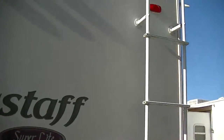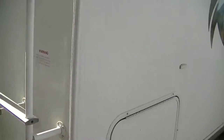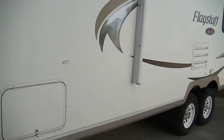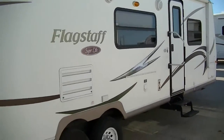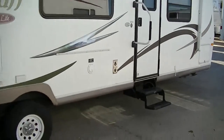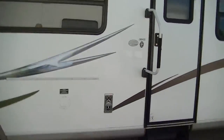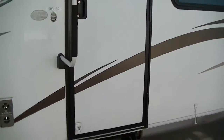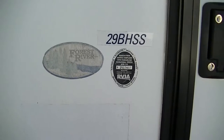There's a ladder to get up on the roof, but you won't need to — it doesn't leak, we can guarantee it. A nice big long power awning for party-on-the-patio pleasure, as well as an outside sound system so you can get your jam on. If you get dirty and mama won't let you come inside, there's an outside shower to get clean first. Model number 29BHSS, in case you want to research that on the internet.